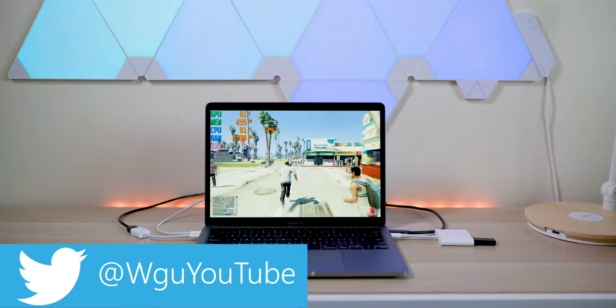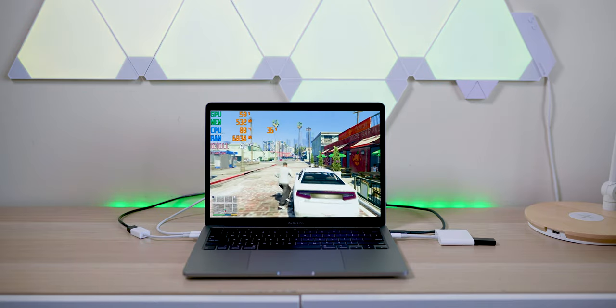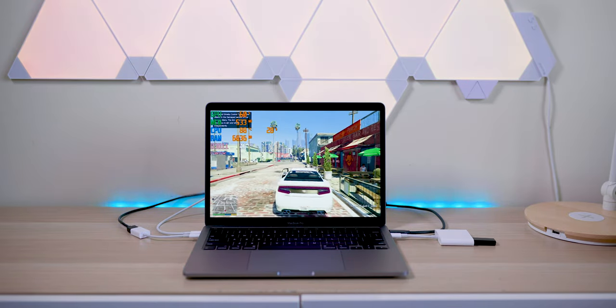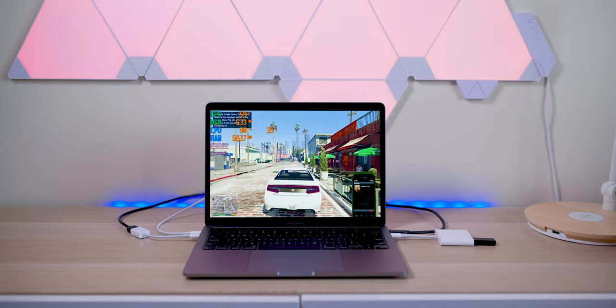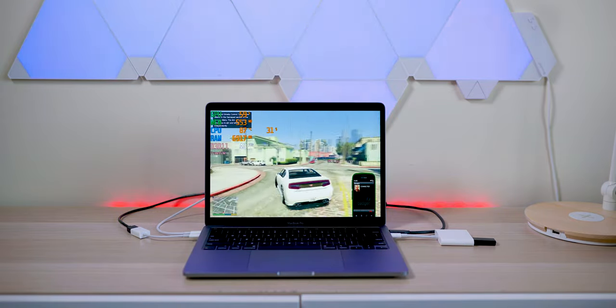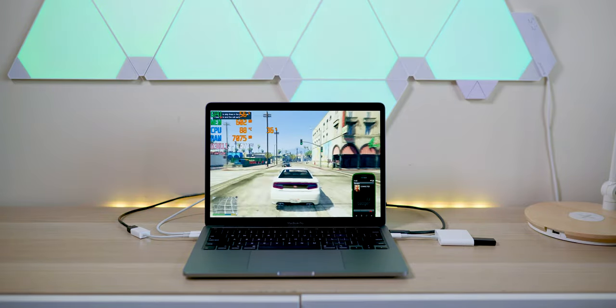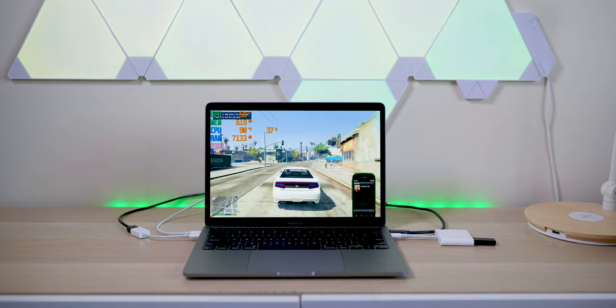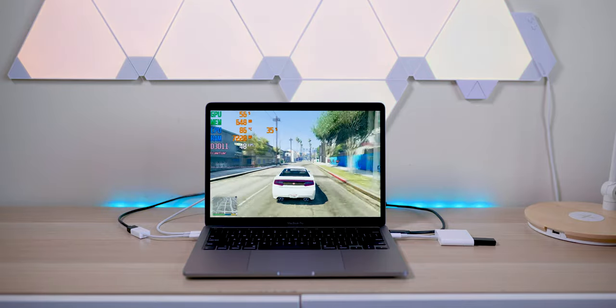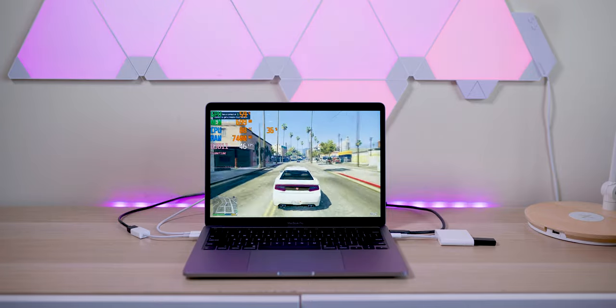The gaming review of the MacBook Pro 13. We're going to game in Windows, we're going to game in Mac OS, and I'm going to hook up an eGPU. So this is the ultimate gaming review of the MacBook Pro 13 - the new one. This one comes with the Ice Lake CPU, the i5 and 16 gigabytes of RAM - the latest one with the 10th generation CPUs and the Iris Plus graphics.